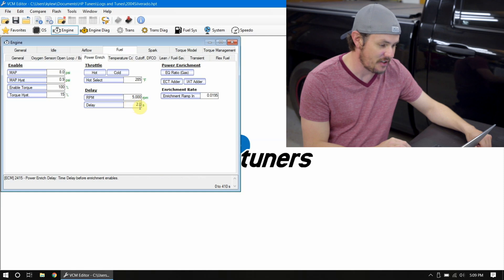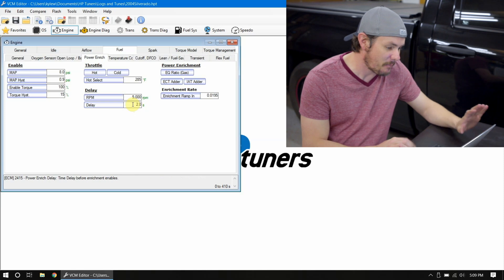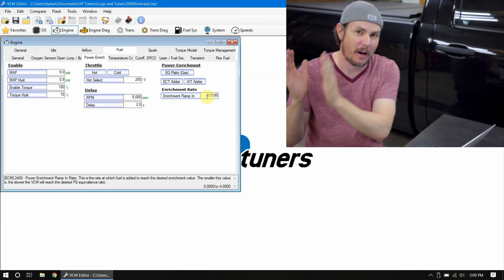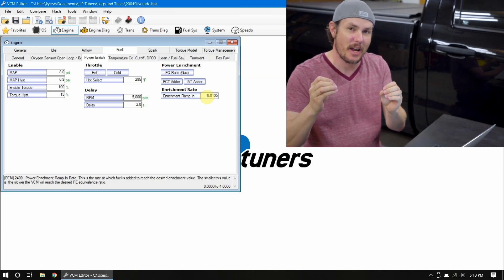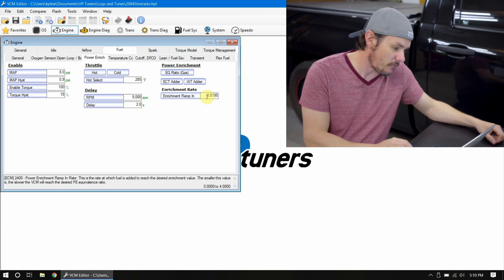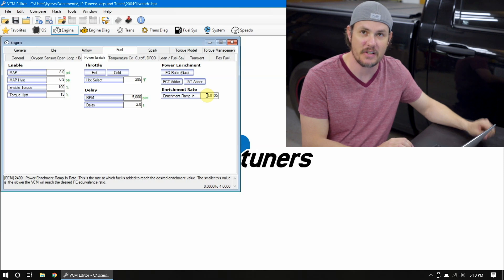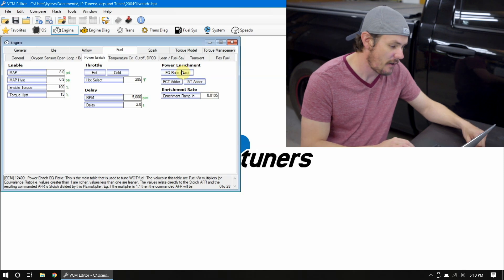I might even lower this delay, because a two-second delay can shoot by really quick when you're on forced induction. This is your ramp-in rate that we talked about — it's just a multiplier. The smaller it is, the slower it ramps from your base table to your power enrichment table. Your power enrichment table is a multiplier on top of your base table, and the enrichment ramp-in is the rate at which it applies that multiplier. The bigger the value, the faster it ramps. If you put this thing at the floor, it would instantly kick into power enrichment and cause issues. You want some ramp-in, but you may need to adjust it based on your forced induction setup.